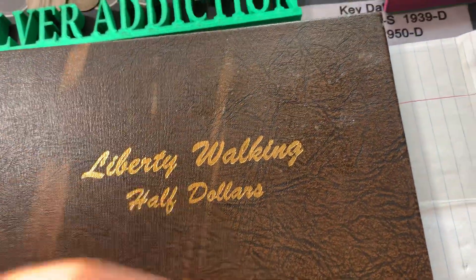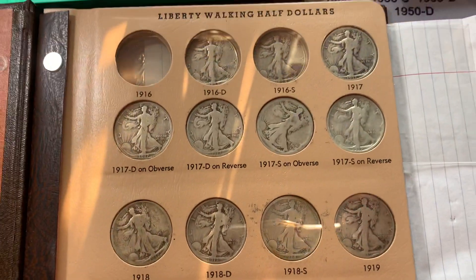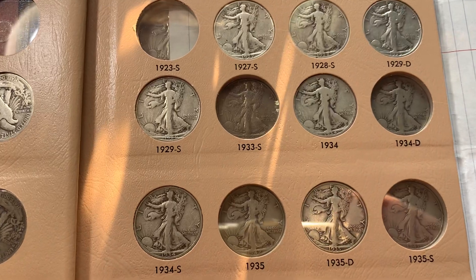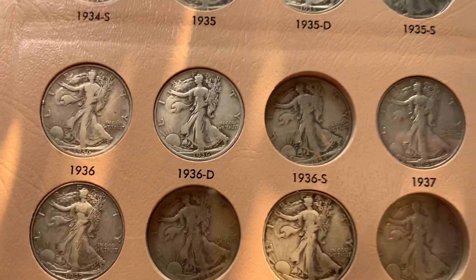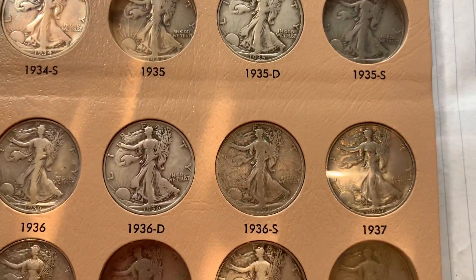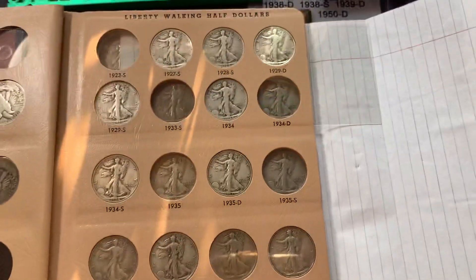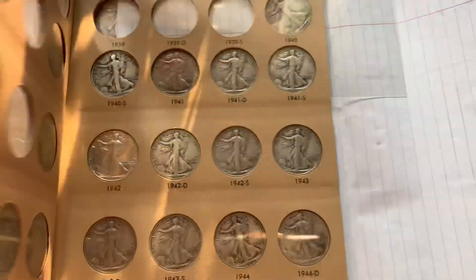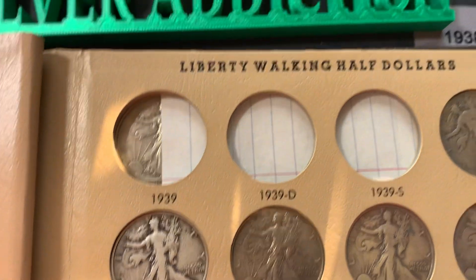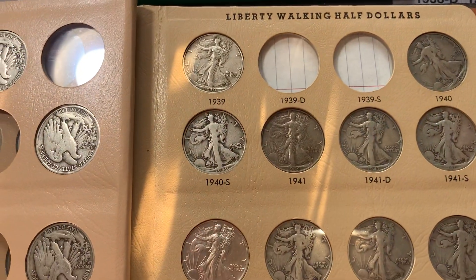Let's go ahead and get these going. My album's still got some holes in it, but we're making progress. To start with, we're gonna put in the 1936 S. There she is. Then close that up — that page is coming together. We're gonna add in the 1939 Philadelphia and go ahead and close that up.